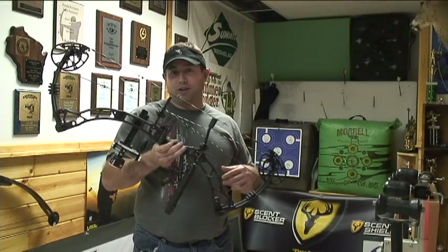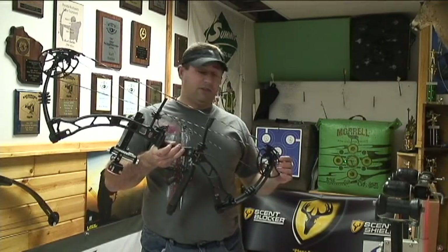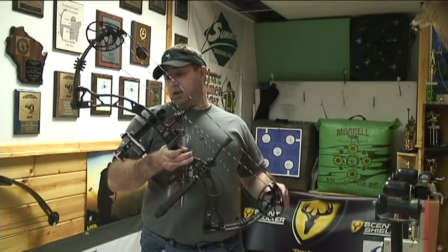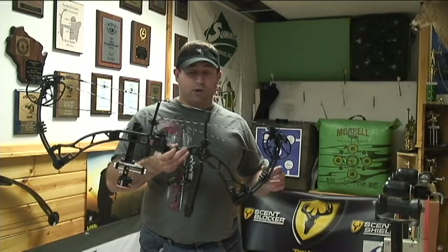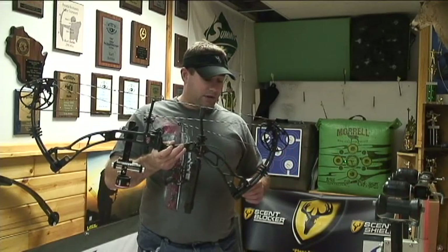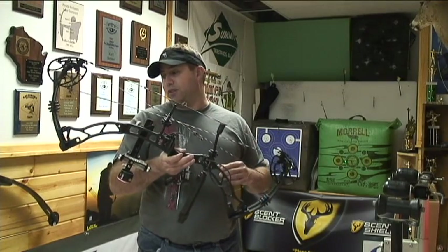I'm actually hopefully going to take this one out and take a Southern Wisconsin Whitetail with it starting tomorrow. But we'll see how it goes. I'm just going to do a quick review on the bow itself. The machining and everything on the bow — the finish on the bow is awesome this year.